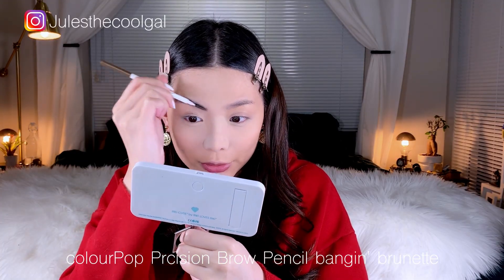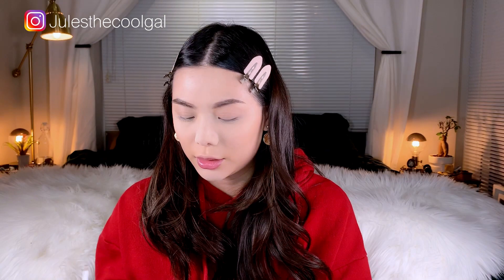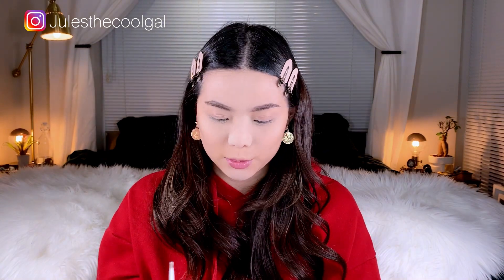I actually don't want to bake too long underneath my eyes so I'm just going to wipe that off. The tip is actually really fine so if you want detailed brow hair work, I think this is a pretty good one to go with. It does look kind of dark right now but I'm going to blend it out later. Okay, looks like chicken scratch but let me blend it out.